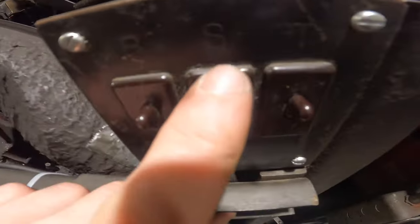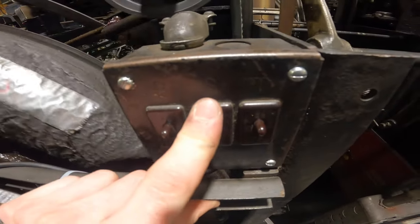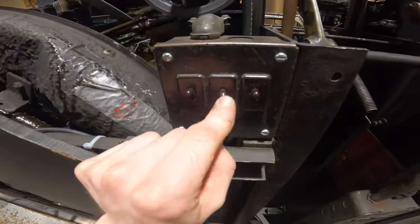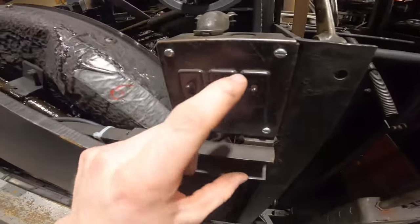The next switch, the S switch, is for the sweep motor. If I turn the S switch off, you will lose your sweep motor — you can see I'm pulling on the cam and nothing happens.